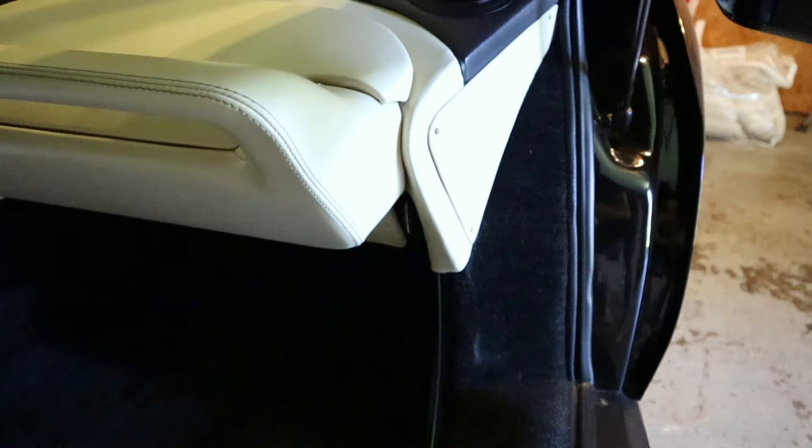The automatic seatbelt retractors — the driver's side one has been disconnected, and the passenger side doesn't work either, though it does work intermittently. Sometimes my wife will use it getting in and out of the car, but we usually notice they just don't work at all.